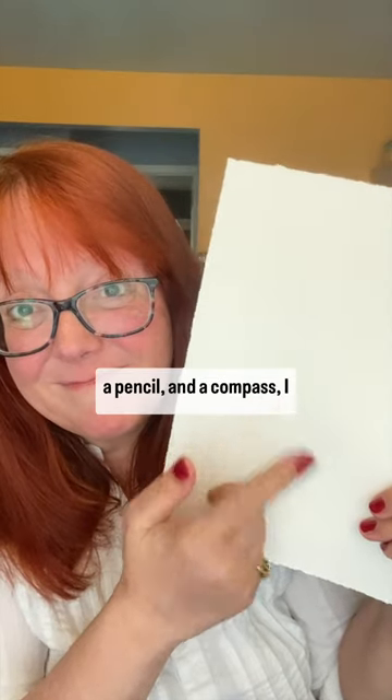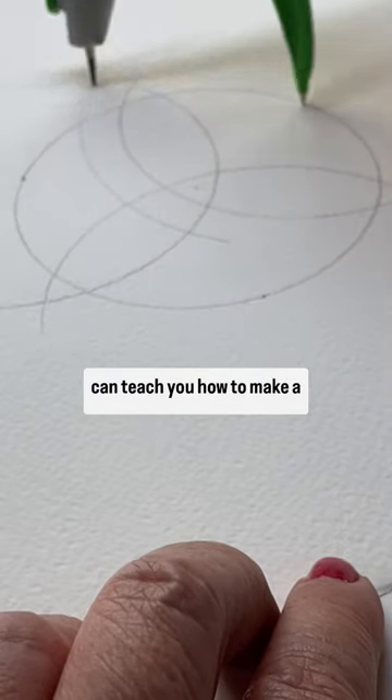If you have a piece of paper, a pencil, and a compass, I can teach you how to make a Celtic Trinity knot.